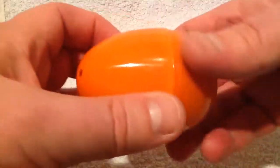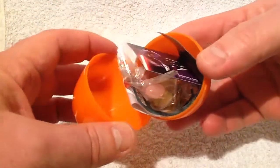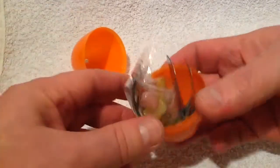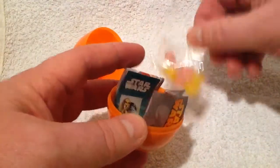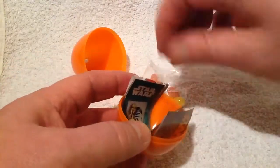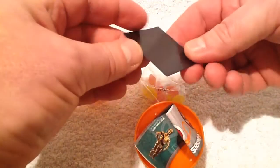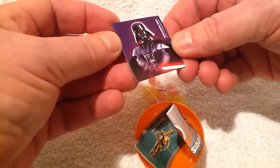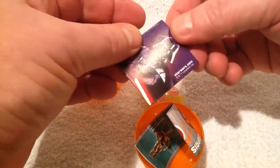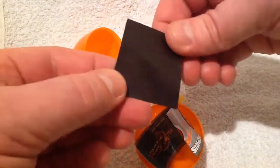Let's just have a look and see what we're going to get. We'll put that to one side. So inside we've got some jelly beans — we'll have a nose at those later. And what is this? A collectible fridge magnet with Darth Vader on the front — that's going on the fridge. It's got some pretty good graphics and seems quite sturdy.